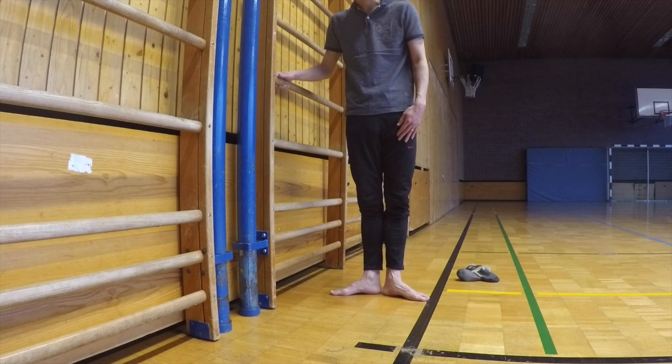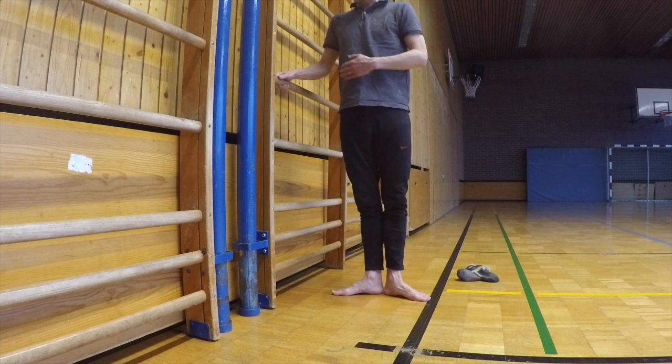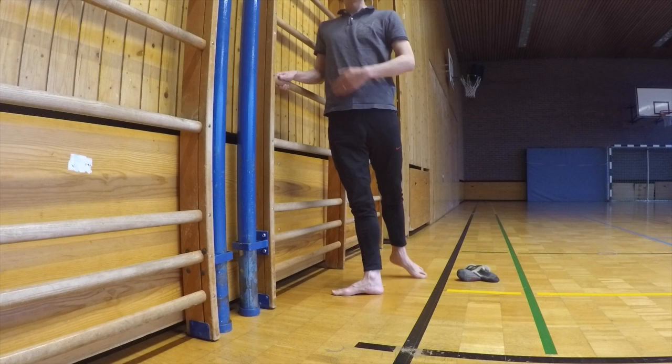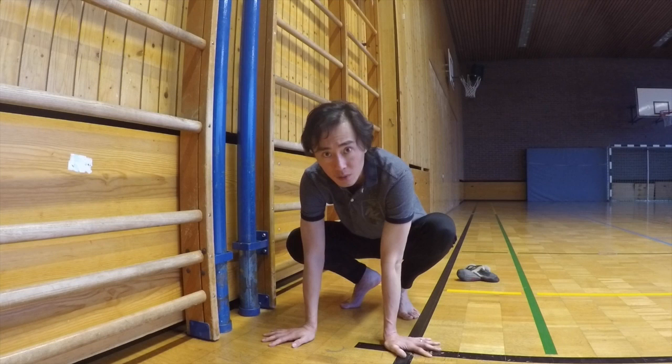I'm leaning forward — I should not be. You should be standing quite straight when going to the back. Hopefully this is useful. Tendu is the major exercise at the barre, and it really is one of the best exercises to work on the foot and toes.